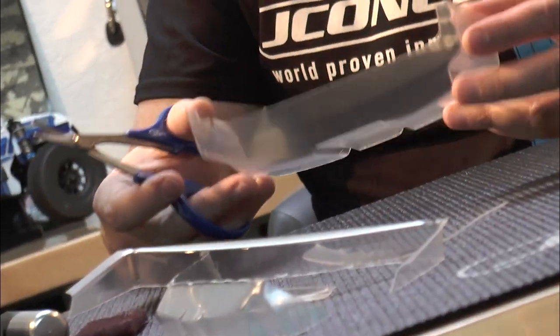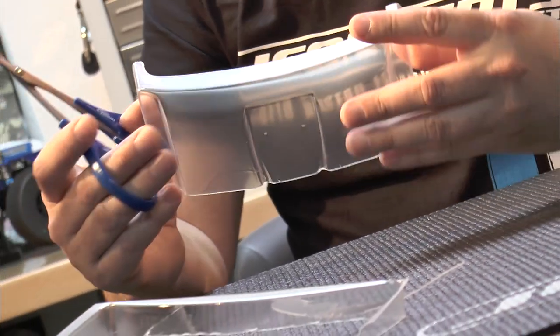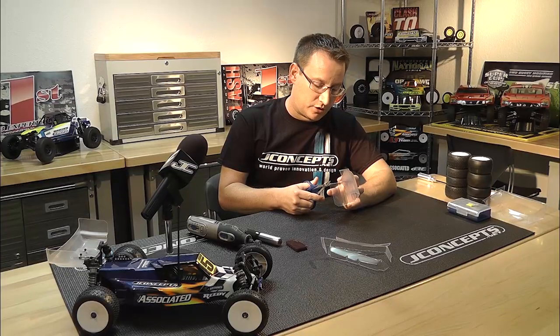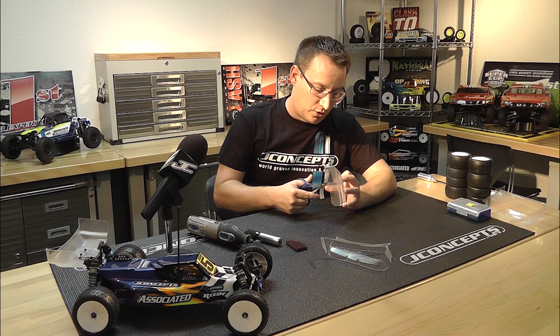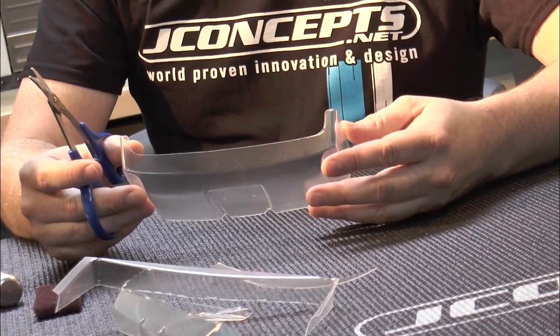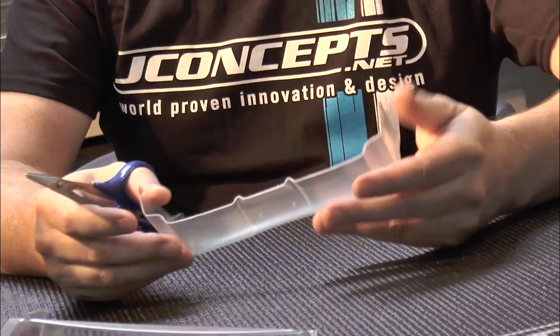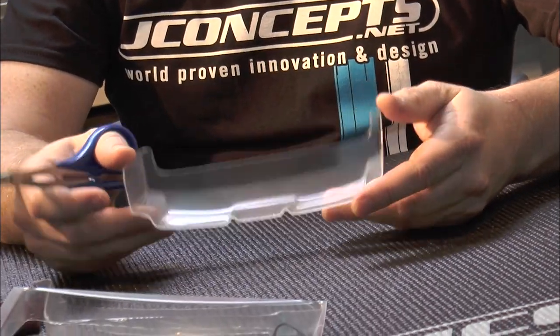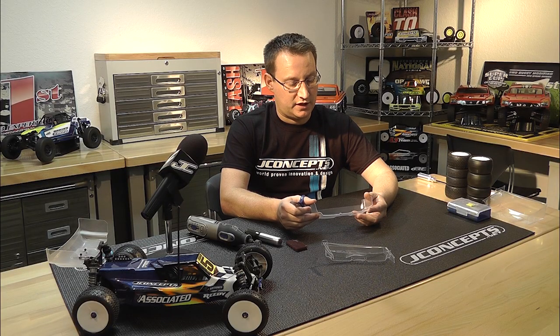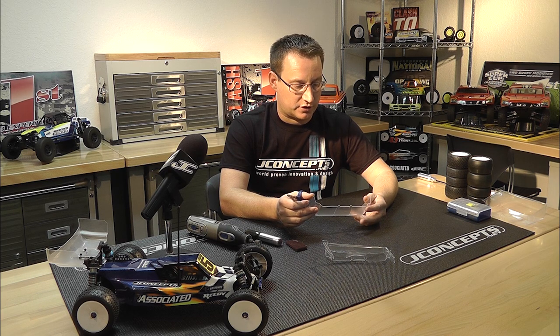You can see just with the scissor, doing pretty well. This is probably one of my better ones I've mounted today. Added a couple little radiuses in with the scissors. So that's kind of just a rough cut — this is starting to get in the mold of what we're looking for to mount on the car.